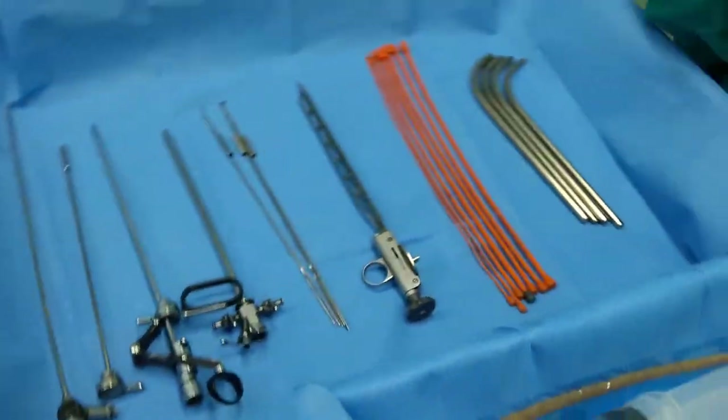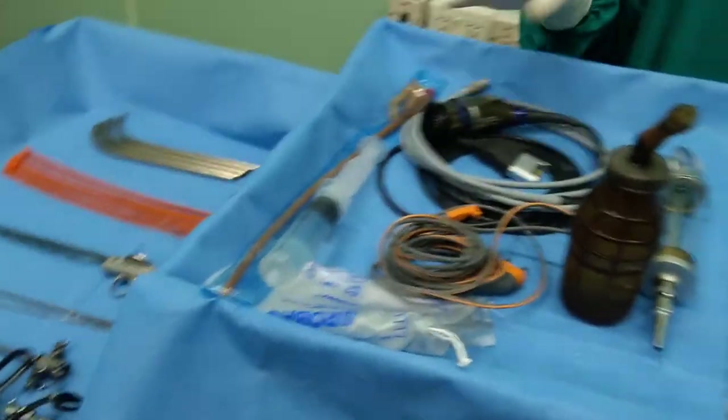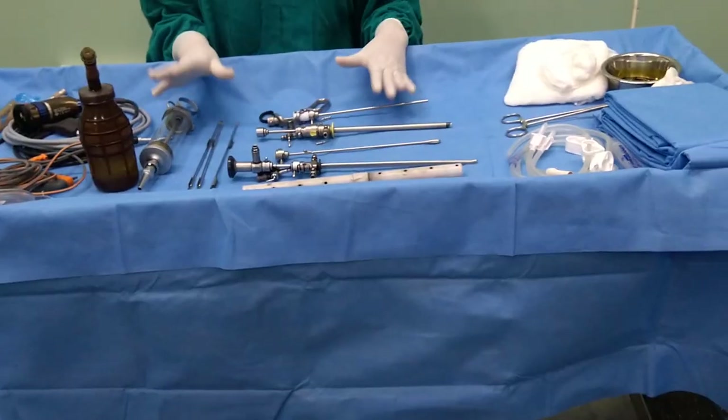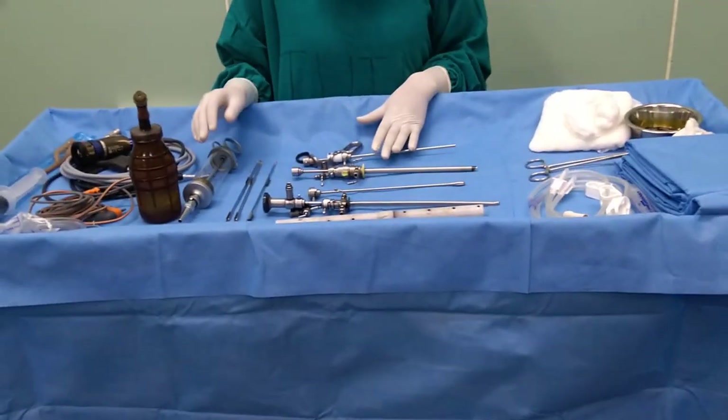We need a zero degree telescope for the Otis urethrotome procedure. So these are the basic instruments required for the TURP and TURBT procedure. Hope this video is useful for you. Thank you.